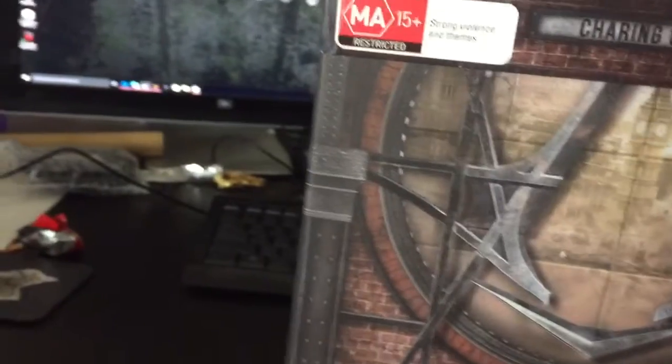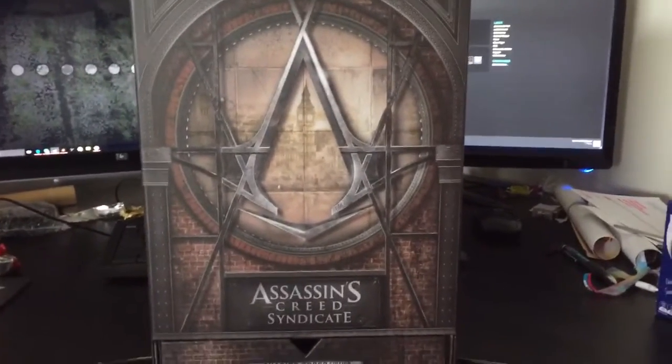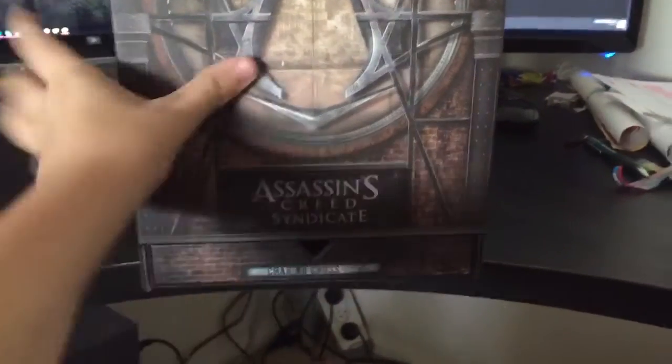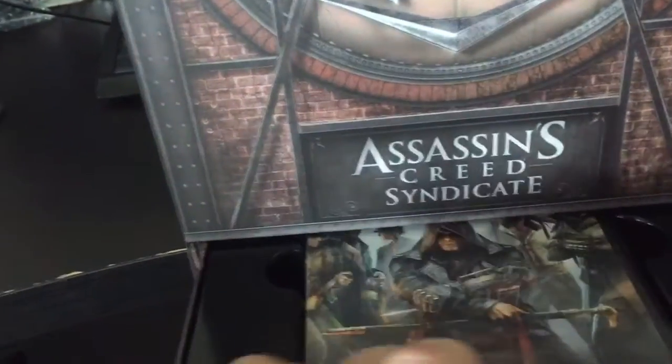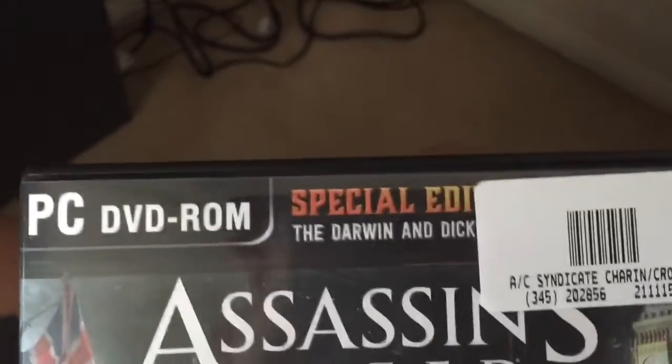So, take this off. We got that there. It has like a little pull-out thing here and it has something special under here. We'll do this first and then we'll take this out. I don't think it comes with anything special, but here's the game itself. The Special Edition comes with the Diamond and Dickens Special Mission.